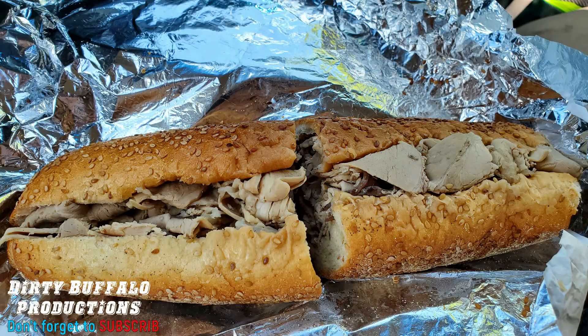When you think of Philadelphia, you probably think of philly cheesesteak right away. But if you've never been there, you'd be surprised how many of the cheesesteak joints also sell a roast pork sandwich.